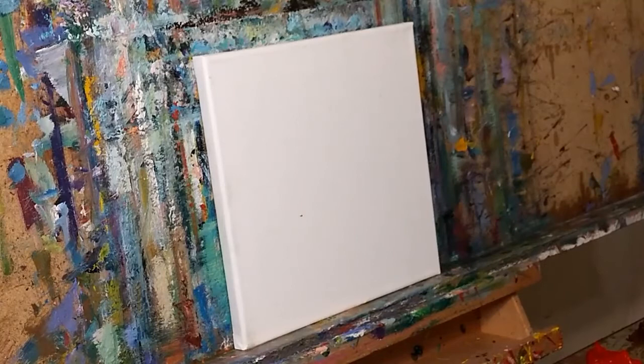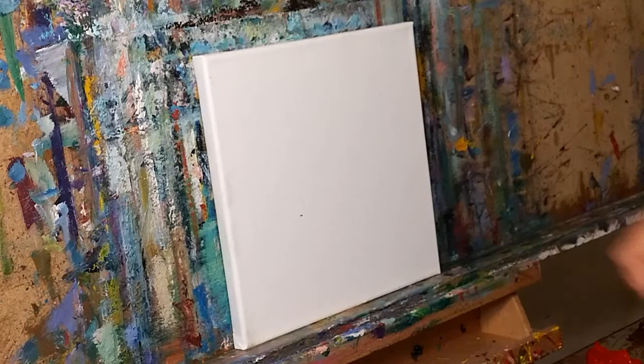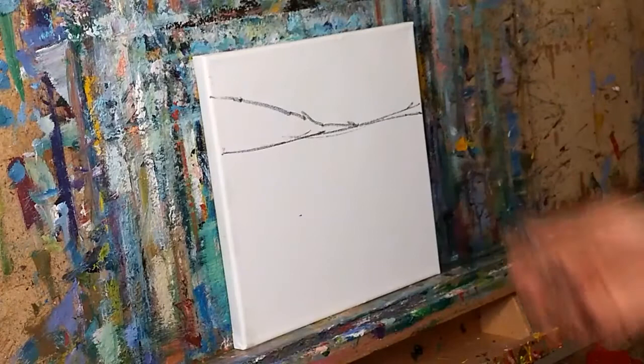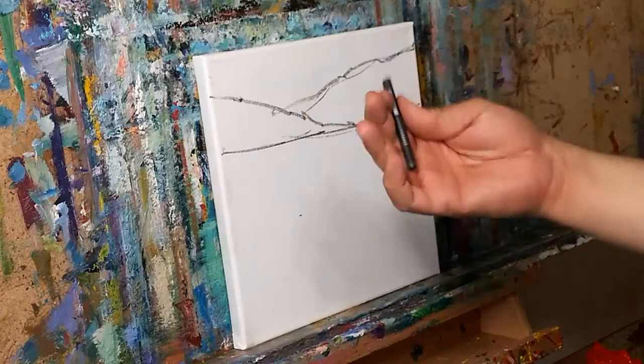Here we go — how's it going everyone, this is Jose Trujillo, welcome to the studio once again. I'm going to share with you guys a landscape painting I'm about to do. This is a 10 by 10 inch stretched canvas and I'm just going to do a little demo here.